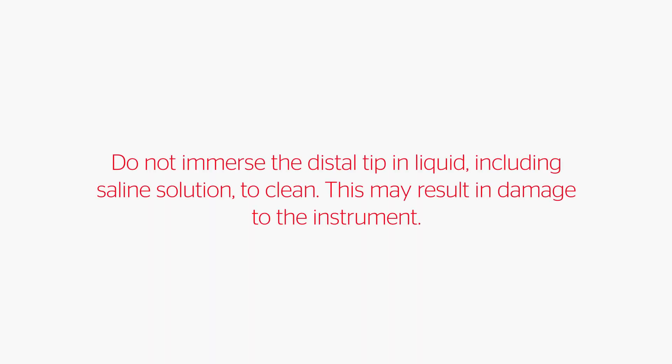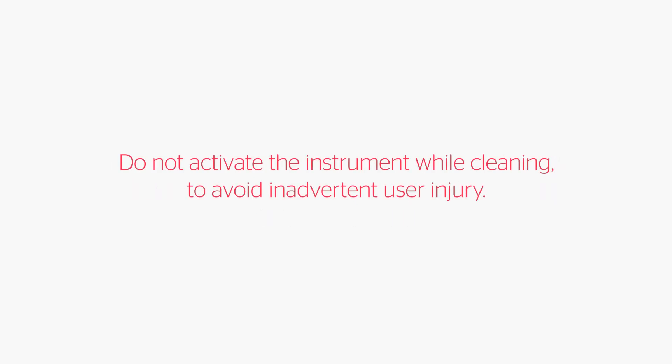Do not clean the instrument with abrasives. Do not immerse the distal tip in liquid, including saline solution, to clean, as this may result in damage to the instrument. Do not activate the instrument while cleaning to avoid inadvertent user injury.